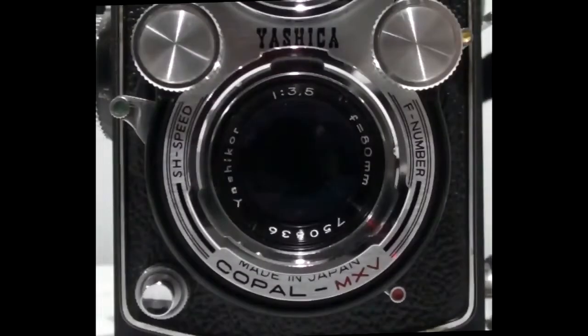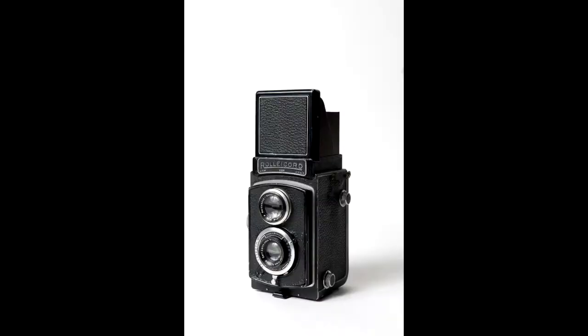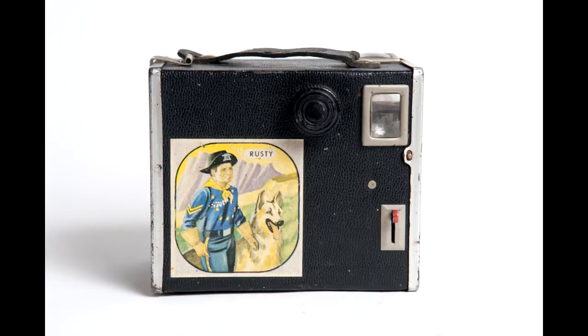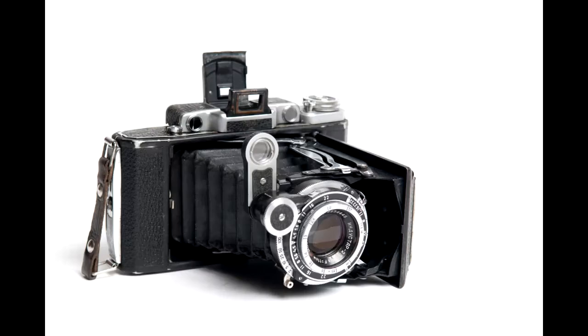Hello photography fans and welcome to another episode about classic cameras and classic photo gear. I don't have a camera to show you today but I want to talk about a quite useful tool in the darkroom.